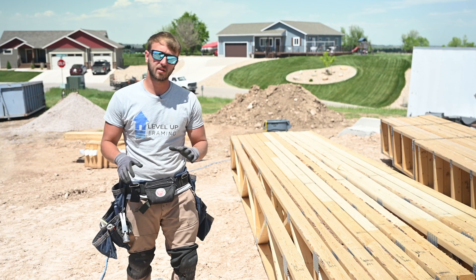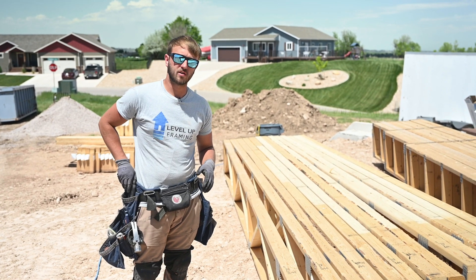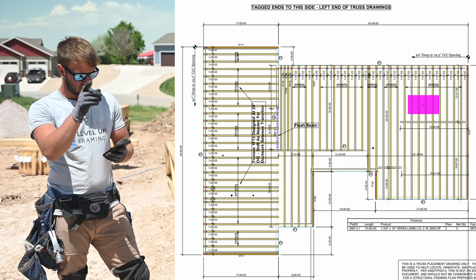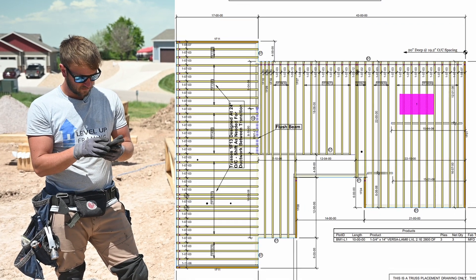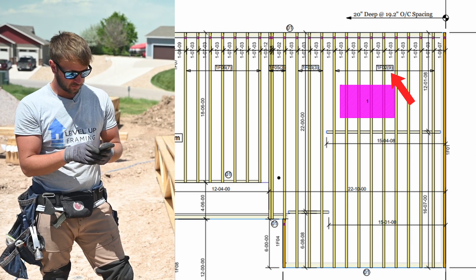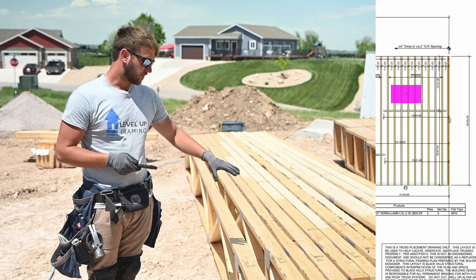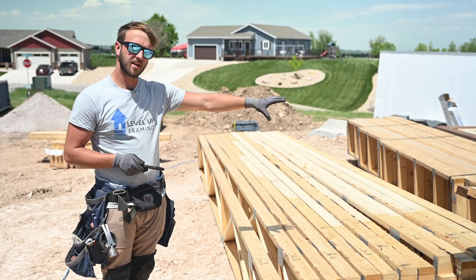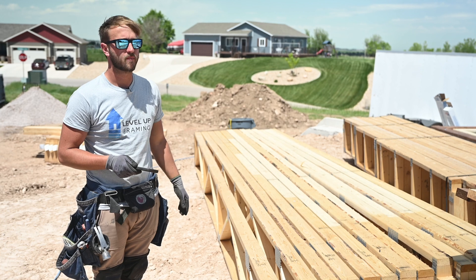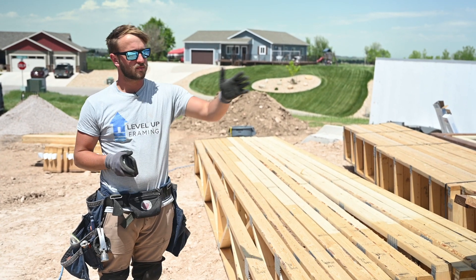The first thing you need to do is identify what floor trusses go where. I use my phone for this, so we'll pull up the floor truss layout. We're starting on the far end of the house, and we have nine F2s and three F3s. I like to look around and get to know the truss pile and start laying them around the foundation so that we can boom them out with the telly if possible. So we'll go get the F2s and F3s and put them in location.